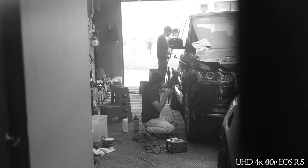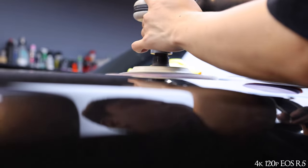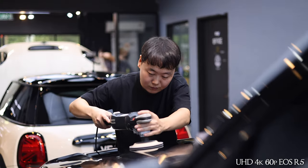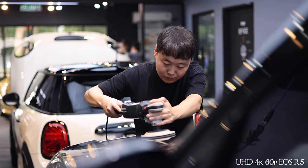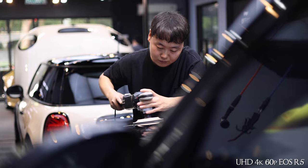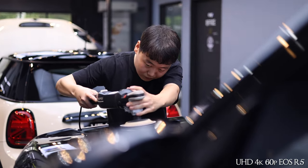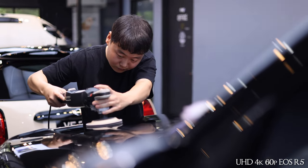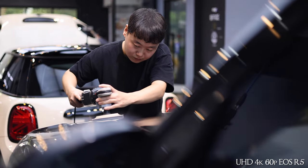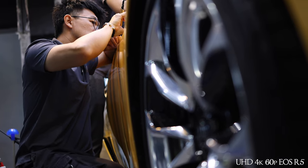One thing I did notice is that the card does get a little warm, and can get quite hot especially when shooting in 8K. If you're shooting in high 4K 120 or 8K for longer than a few minutes, you will definitely feel the card getting hot. But I think that's pretty normal and happens with pretty much any brand — it's just the physics of a card recording a lot of data.